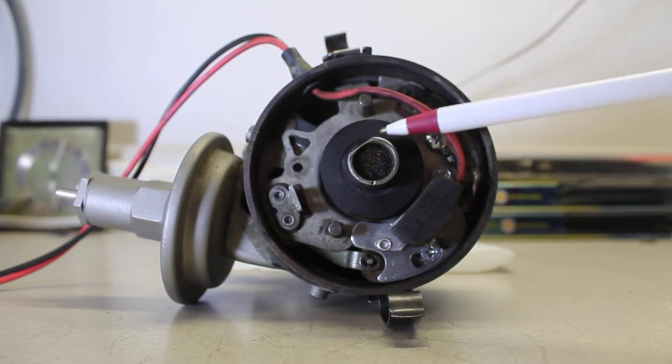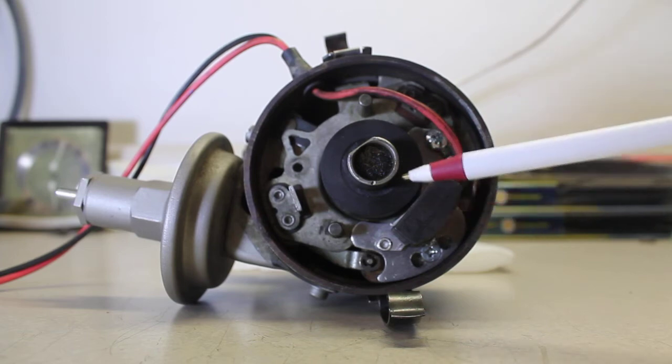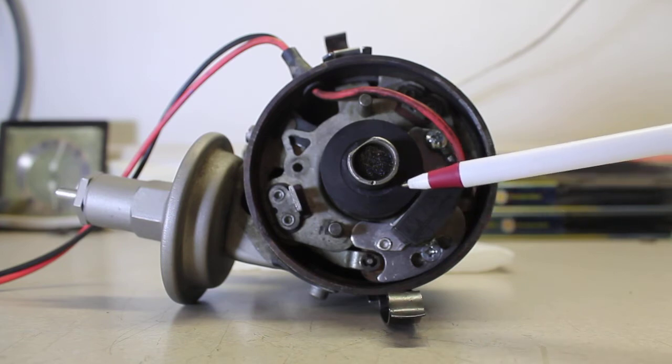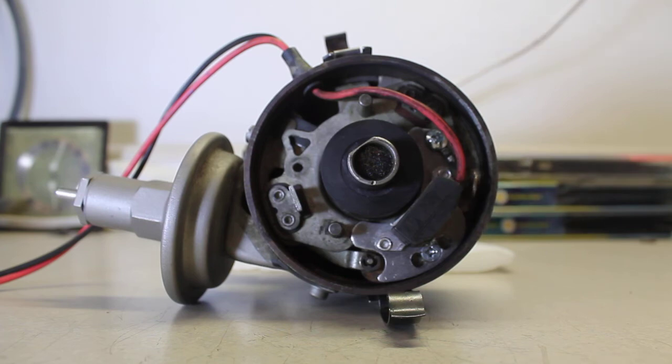Make sure the sleeve is fully seated and lines up well with the igniter module, and that you actually have spark. You can bench test these — that's the best thing to do. Take the distributor out of the engine, install it on the bench, and bench test it first to make sure it's working before reinstalling.